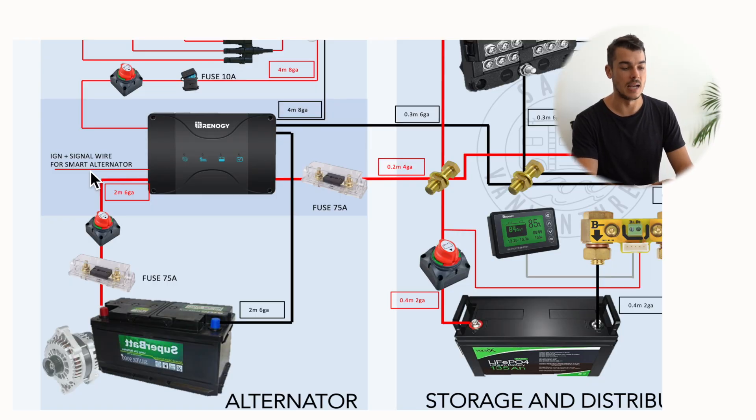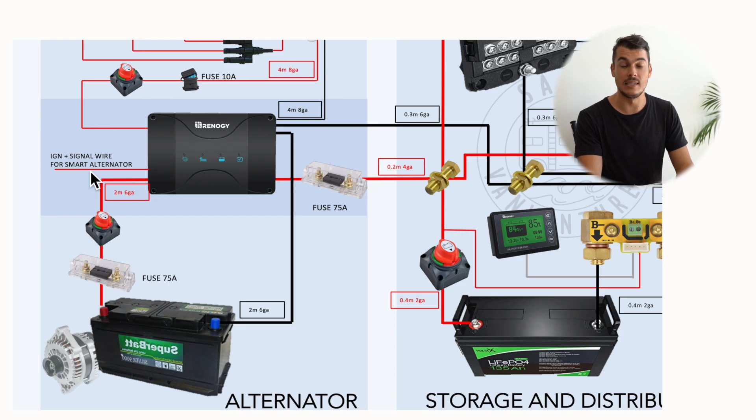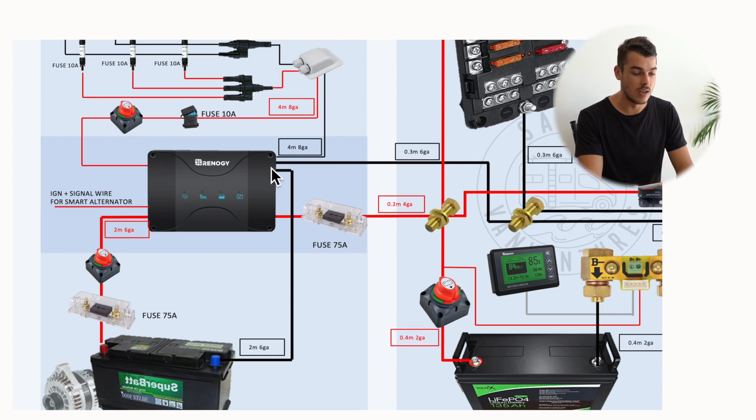The great thing I love about this Renogy DC to DC charger is that it automatically prefers solar energy. So while we're driving on a sunny day it'll take most of the energy from the solar panels rather than from the alternator, which saves us on fuel slightly and is a more economic way of charging. The DC to DC charger outputs positive and negative — the positive goes through a fuse to my positive bus bar, and the negative goes to my negative bus bar. From there it's distributed back to the battery and also to my fuse box. You also want to make sure your fuses are connected as close to your power source as possible to protect the battery, the cable, and any connected equipment — and always connect fuses to positive terminals.